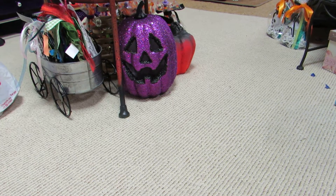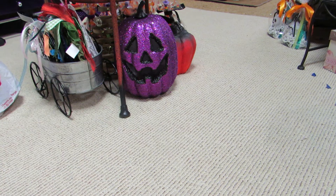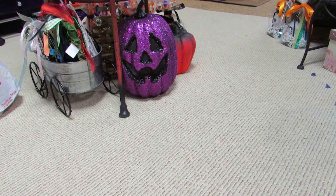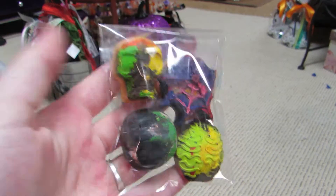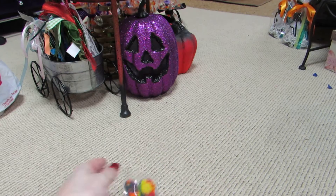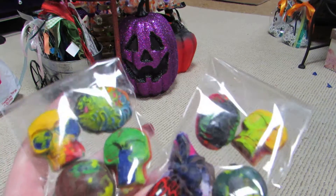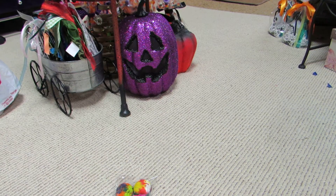First off, we made recycled crayons. We did Halloween ones and also Christmas ones, so I'll show you both because I got them both done. The Halloween ones are packs of four because they're smaller. The shapes are skulls, spiderwebs, pumpkins, brains, and spiders. They're super cool — I love how they came out, especially the skulls and the brains are my favorite.